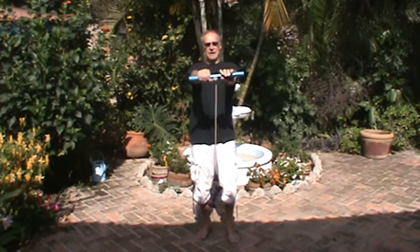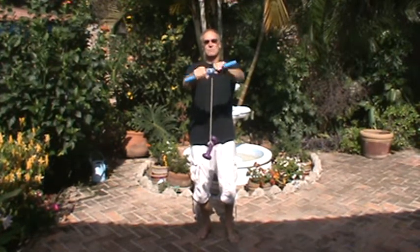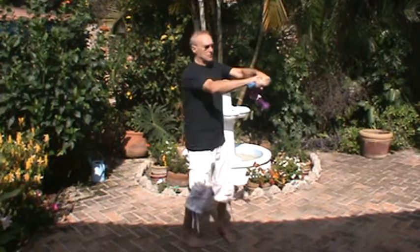What we're gonna do is have our arms straight out and simply roll up the weight — right hand and left hand, both must participate — all the way up to the top, and then unroll it.